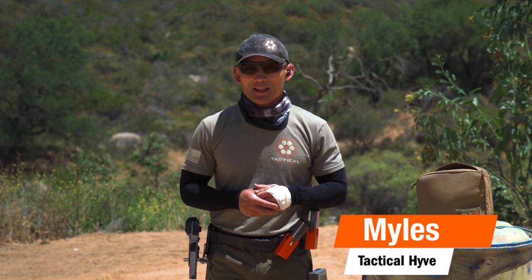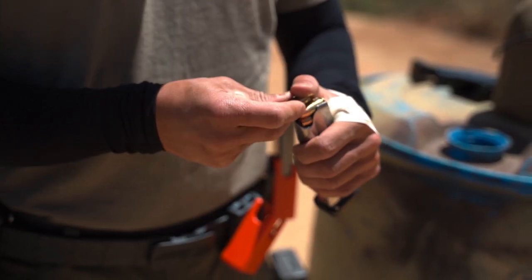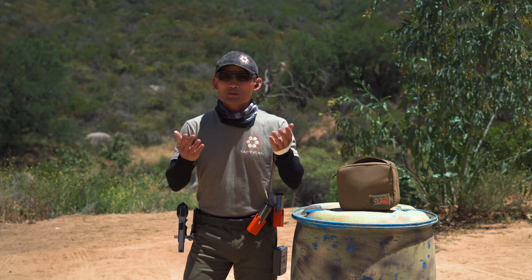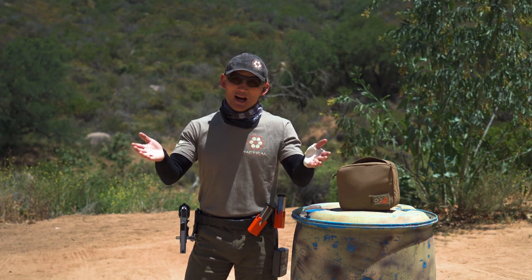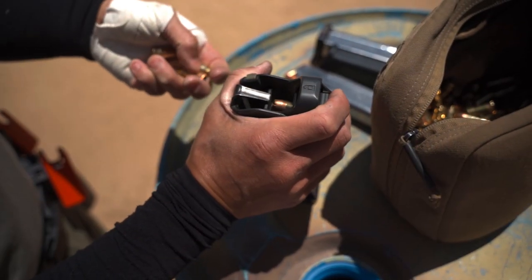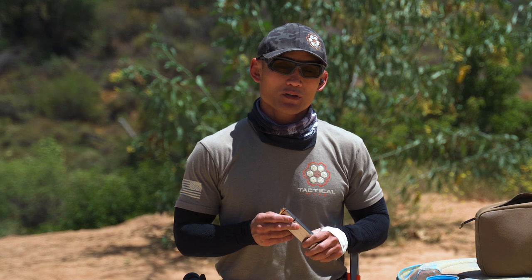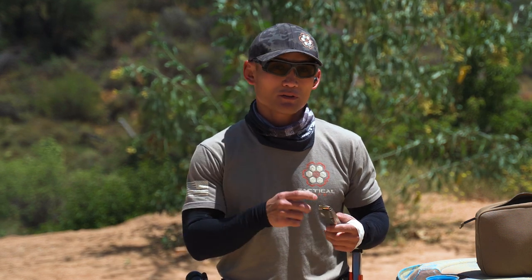Hey, Miles here at Tactile Hive. I want to discuss something very basic. This is going to come in handy for new shooters and beginners — and that's how to load a magazine. For those of you who've been shooting for a while, bear with us. This is a video for those who are new to shooting, but it is a common question. This video is specifically about semi-automatic pistols, not revolvers.